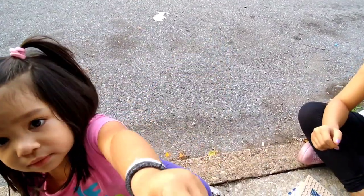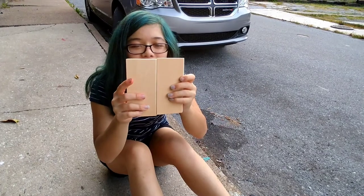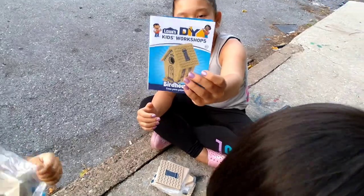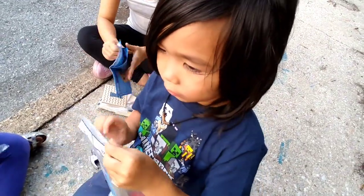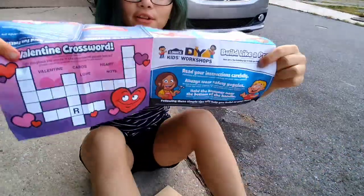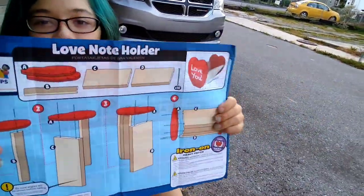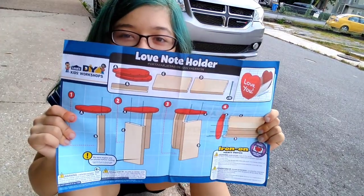Do not bang too hard so that the wood breaks — don't bang too hard. Make sure you read the directions so that you can put all the pieces together correctly. So this is Brianna's instructions, and on the other side it has a little crossword. I have to follow these instructions — they look easy, but they're probably not for her.